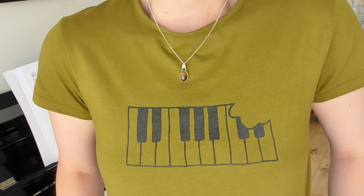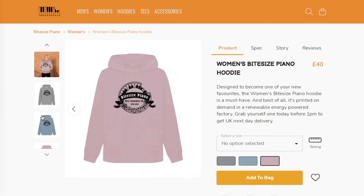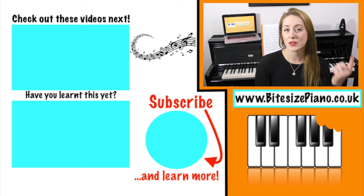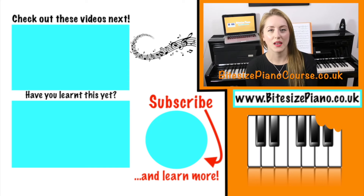If you'd like to support this channel, you could subscribe, comment, or like the video. I'd love if you could follow me on Facebook and Instagram. I also have Bite-Sized Piano merch — t-shirts, hoodies, bags in lots of different colors — the link is down below. I also have a course at bitesizedpianocourse.co.uk where you can enroll and start learning how to read music. I'll see you in the next video!